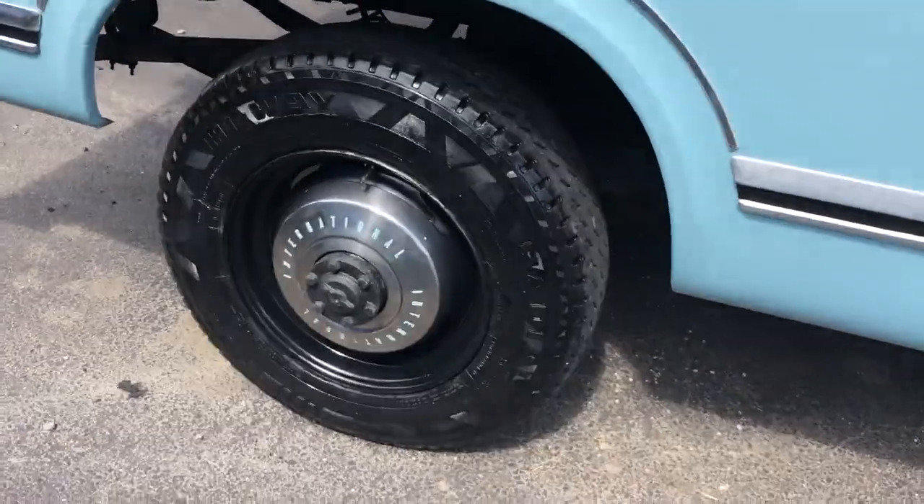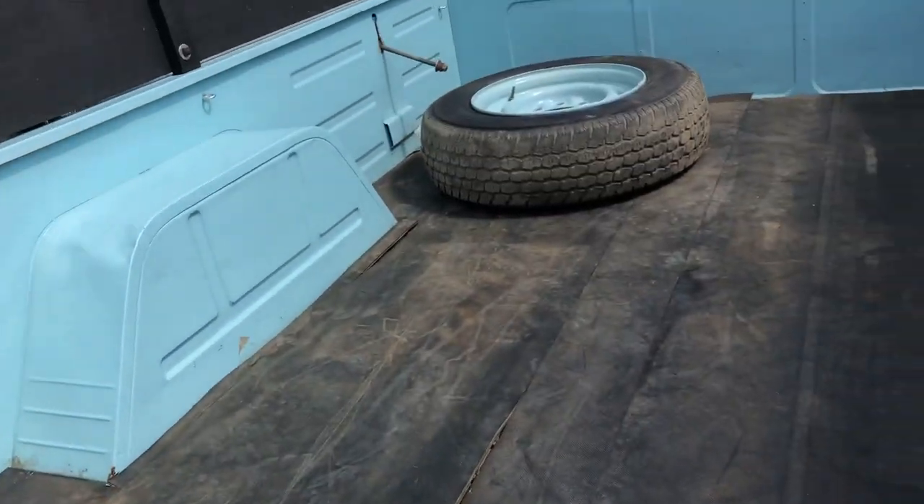One wheel must have been the spare because it is not a matching color, but the matching color wheel is in the back.